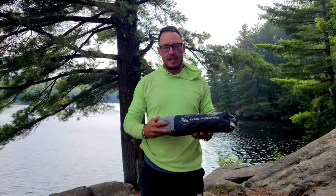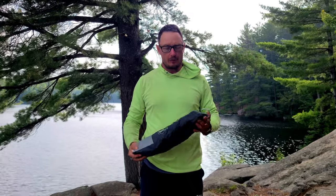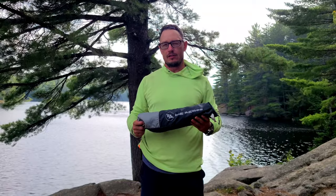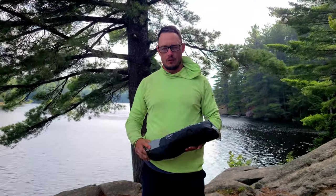Hello everyone. I'm just going to do a quick review on the Amica Basin Big Agnes chair. Me and my wife, we've taken this chair out for a canoe trip for six days and we used it every single day. I'll do a quick review on this.